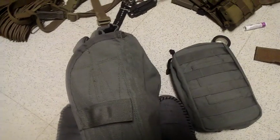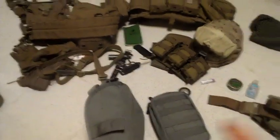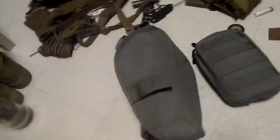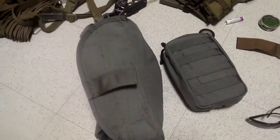My thought on the foliage green color - obviously this is a Marine Corps issue item - is that the Department of Defense, or specifically the Army, had a contract with whatever company makes these and ordered probably a few million of them in the Army ACU color. That's why it's not coyote like the rest of my gear.